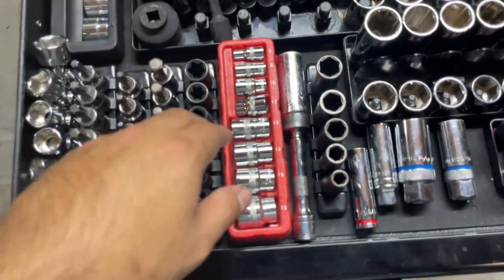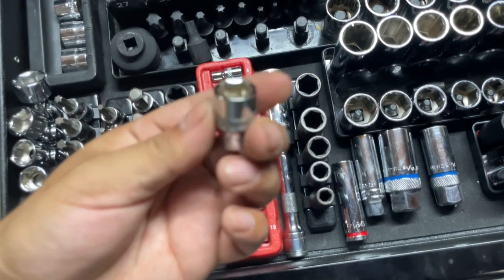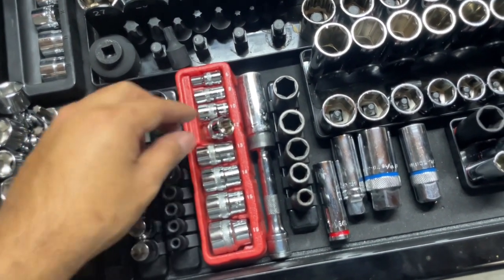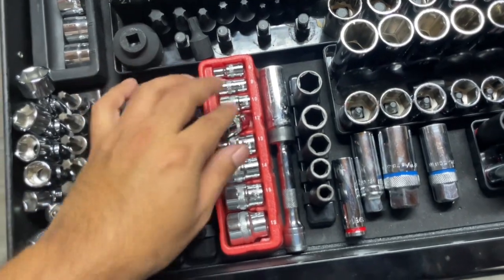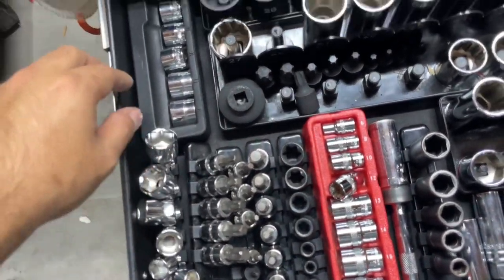These are some Snap-on semi-deeps — probably my go-to sockets, to be honest. They're great for when bolts are rounded. They're pretty cheap but they actually do work. Then just specialty bits, shallows, or extra shallows.